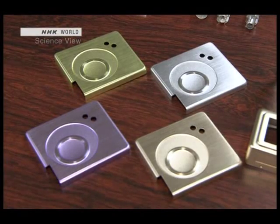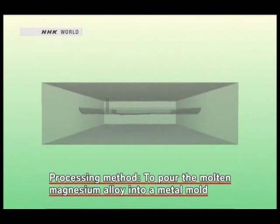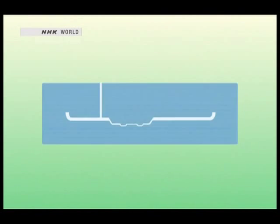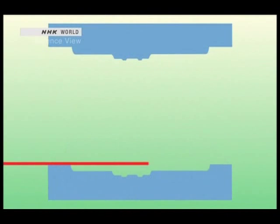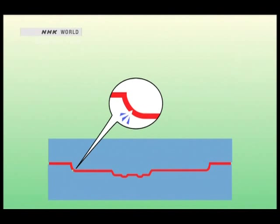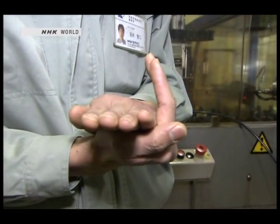Until now, there are two main ways to process magnesium alloys. One method was to pour the molten magnesium alloy into a metal mold. It worked well for complicated shapes, but the drawback was that when making thin objects, the magnesium alloy would not flow properly. The other method was press working. It was good for making thin products, but the metal tended to crack when complicated shapes were made.